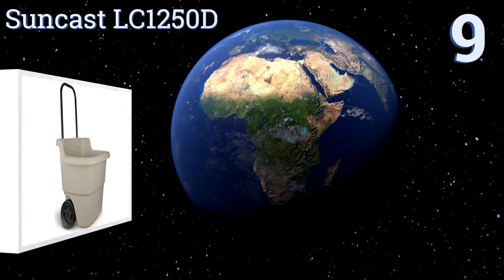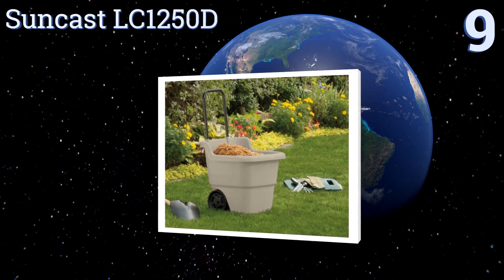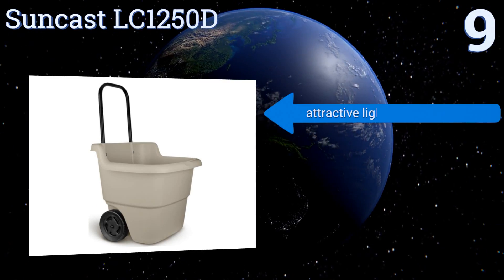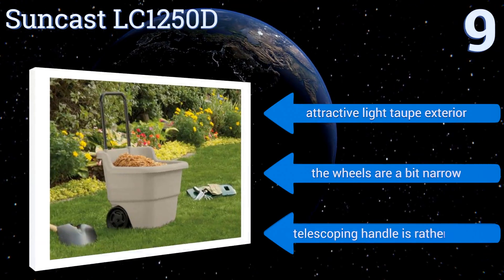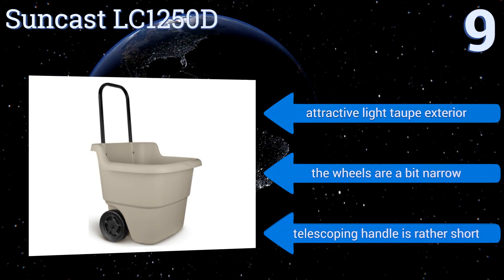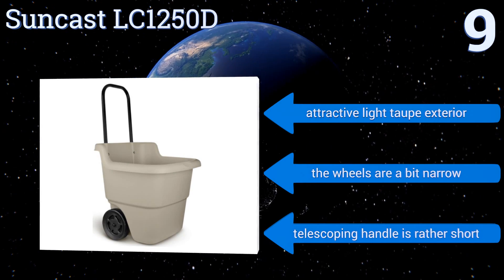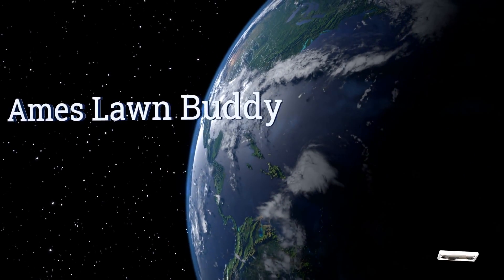Starting off our list at number nine, the Suncast LC1250D offers a vertical design for convenient storage in garages and other areas with limited space. Its 15 and a half gallon interior supports large loads of both leaves and dirt, while the lightweight resin construction is easy to move across most surfaces. It comes with an attractive light taupe exterior, but the wheels are a bit narrow and the telescoping handle is rather short.